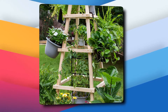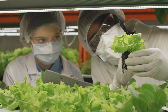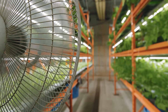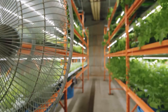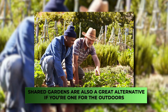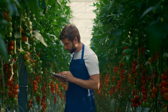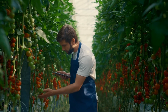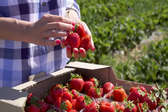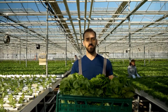Be creative and find something that works for you. Growing a vertical vegetable garden is the perfect way for urban gardeners and others to still enjoy a good harvest of freshly grown vegetables without taking up their already limited space. Shared gardens are also a great alternative if you're one for the outdoors. Community gardens are a great option for people who don't have viable space to raise plants but want to reap the rewards of a growing season. Unfortunately, traditional community gardens aren't that widely available, and some smaller cities and towns don't even have the funding to develop such a valuable community resource.